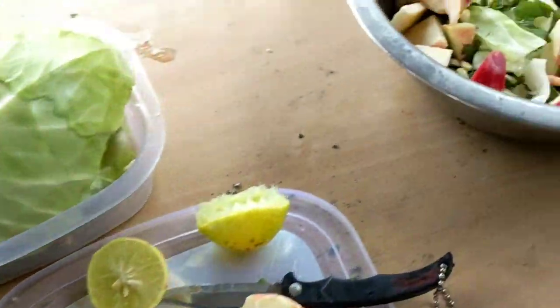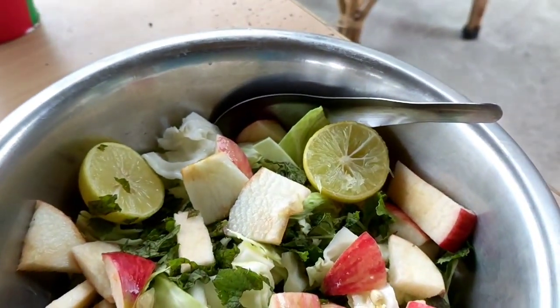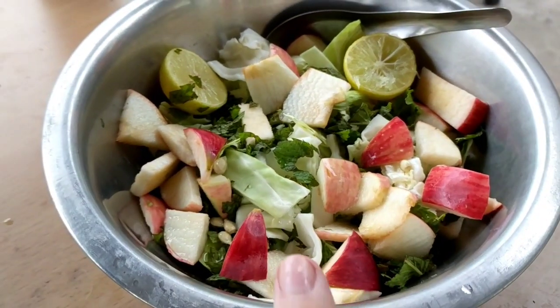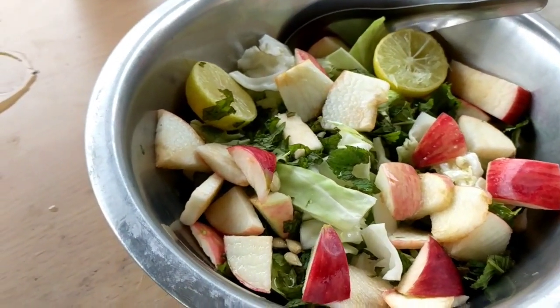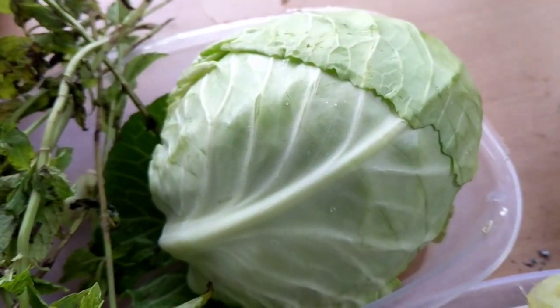So here's what we're working with here. Looks really good. All I got is a spoon, and they lent me this bowl, which is nice. So it's pretty small. I'm just gonna eat this for now, see if I want the rest of that cabbage.